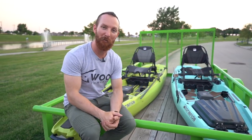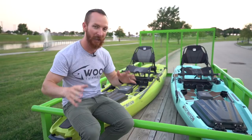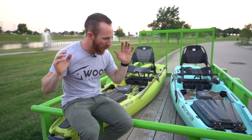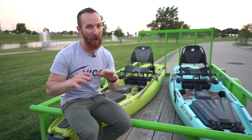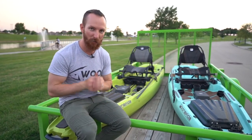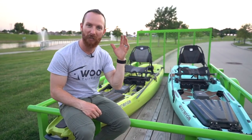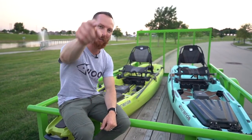That concludes the review of the Bonafide SS127. If you're looking for the ultimate fishing stand kayak, these things are it. If you want a serious paddle setup for shallow water, creeks, or big lakes, these have got you covered. We're going to roll some clips of us catching big fish on these to close out the video — enjoy.